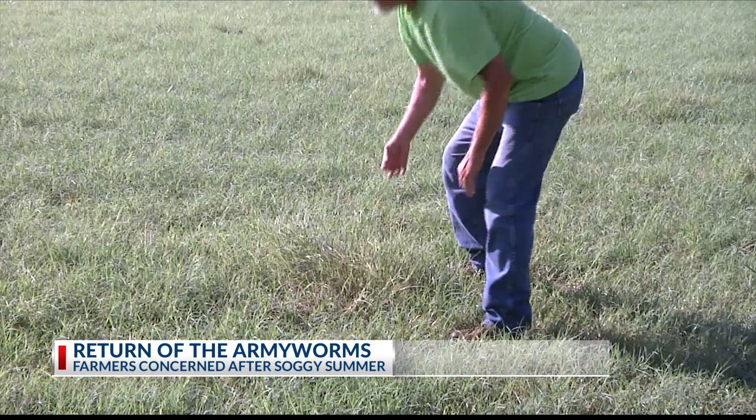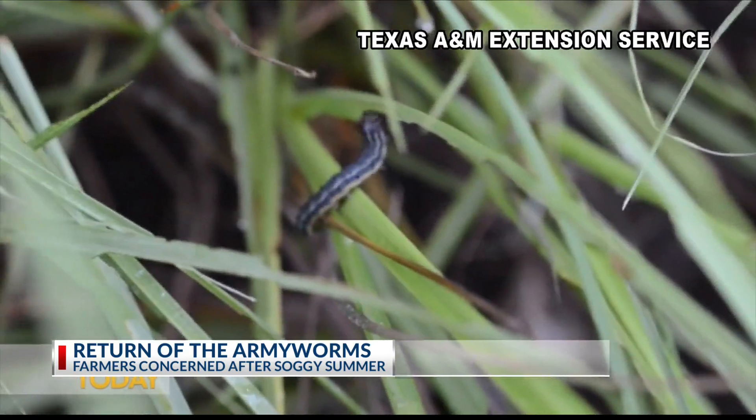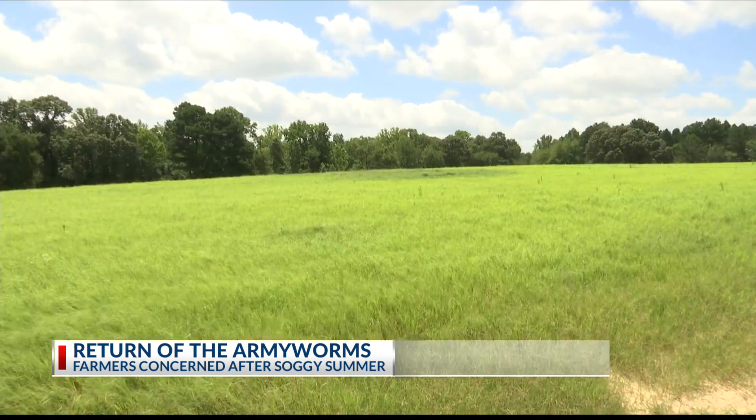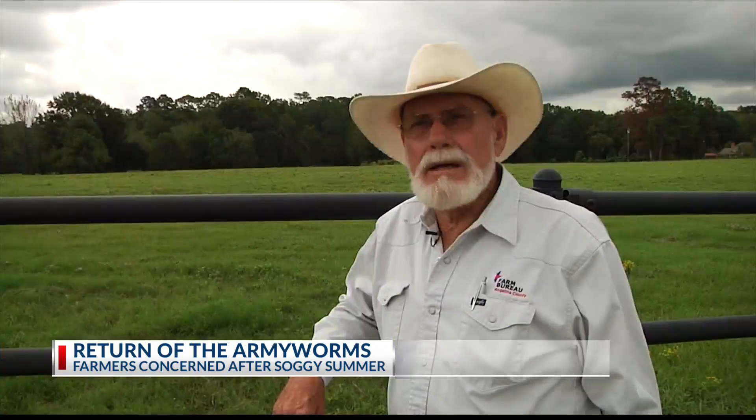AgriLife says spotting the bothersome worms is pretty simple. Get on your ATV and as you're riding across your pastures and hay meadows, stick your boot out a little bit to the side — being careful — and look for the small caterpillars to collect on your rubber boot. You will be most likely to detect them during the coolest part of the day. As quick as you find them, go to spraying, because it doesn't take but a few days for them to just ruin a hay meadow.